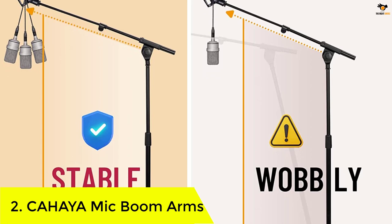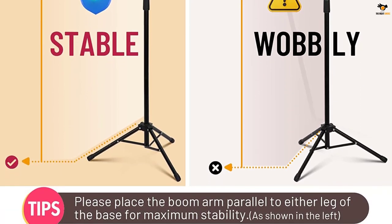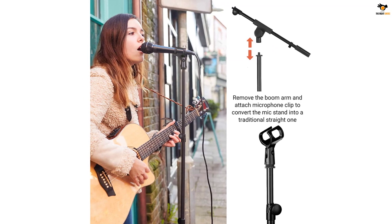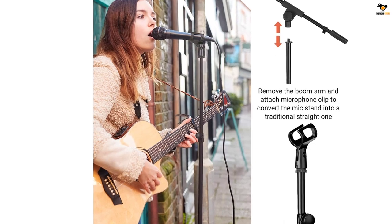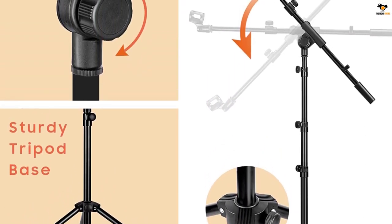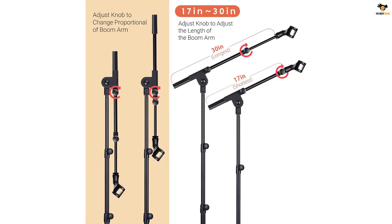Number 2: Chahaya mic boom arm. Chahaya has a relatively affordable option for a mic boom arm with a different base type. The Chahaya microphone stand boom arm is a multi-purpose and highly versatile option, featuring a tripod base to allow installation on almost any flat surface without a problem. You can install it on your desk, floor, or even a secondary table with ease.